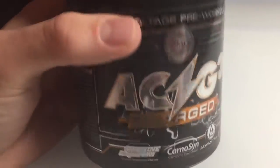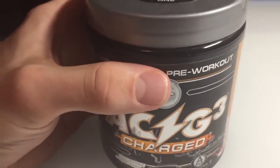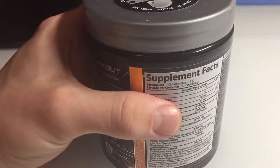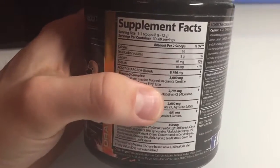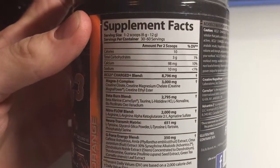The reason I was interested in this is because it has the creatine magna powder in it. Most pre-workouts on the market have just one sort of creatine — monohydrate, I believe. I'm not entirely sure, don't quote me on that.